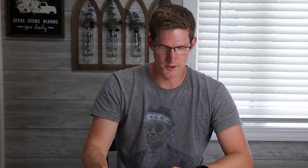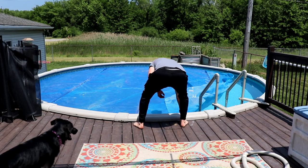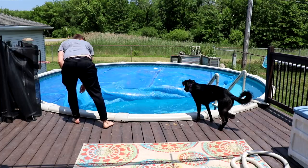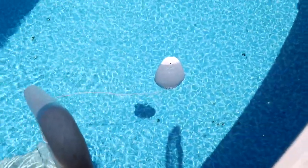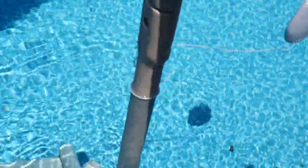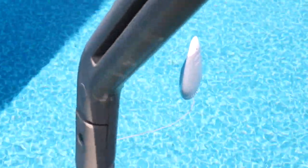Let's go throw this thing in the water. So there it is, floating there about an inch or two sticking above the water. I went ahead and tied it to the stairs there just to make sure it doesn't get stuck in the skimmer basket or in anyone's way. The return jet is over here, so that's a pretty good distance away. I will let you know how it goes.